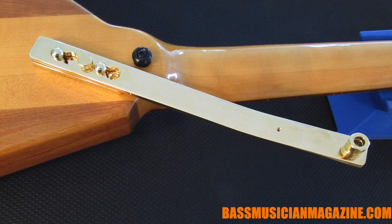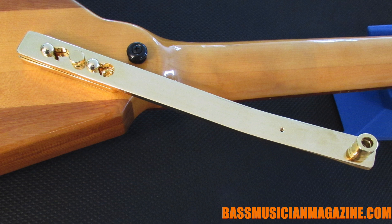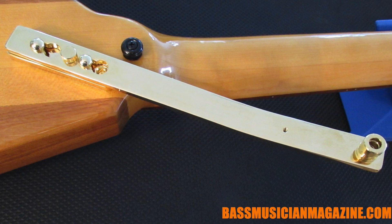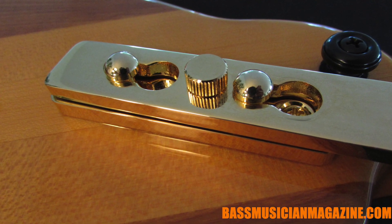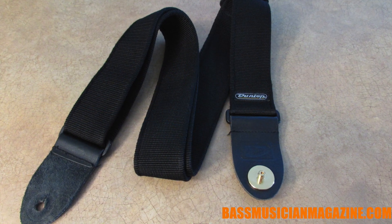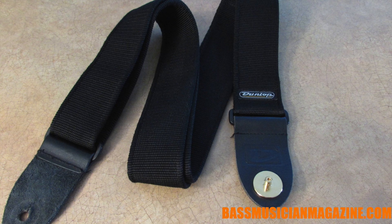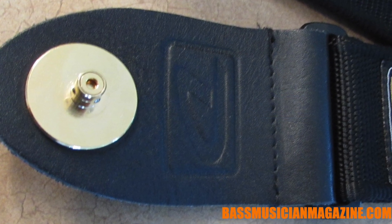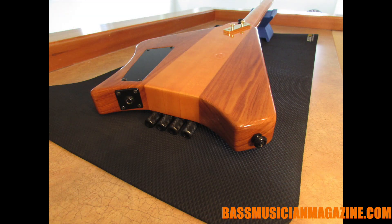Even though it's been designed to have an ergonomic balance, they included the optional Warwick chest bow extender that helps players used to a bass with weight at the head get a more comfortable feel. It is equipped with regular strap posts. If you're using the chest bow extender you'll be using one end of a strap — in this instance a Dunlop strap — with what looks like a strap lock retainer, and a regular strap post at the other end.